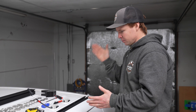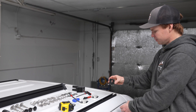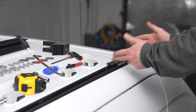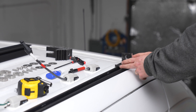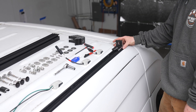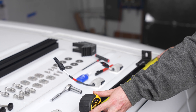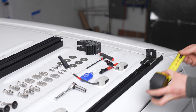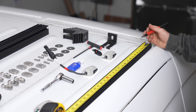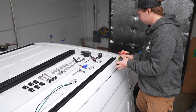First step, we want to figure out where we're going to land the first rail. The L foot is going to attach to the TinyWatts track — or the factory roof tracks if you have those. We want to push it as far forward as we can, and the crossbar will attach to this L foot. I've got the L foot about two and a half inches from the front of the TinyWatts roof track, and we'll go off that measurement. This is also the time to get your two and a half inch mark on the opposite side of the van.